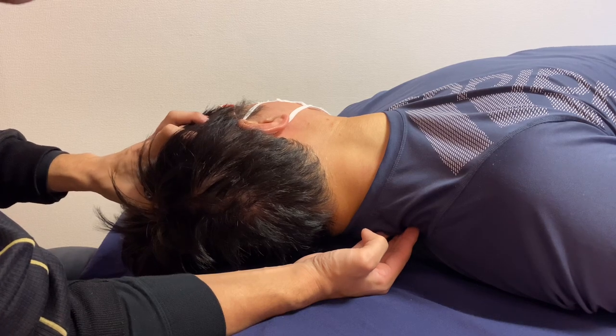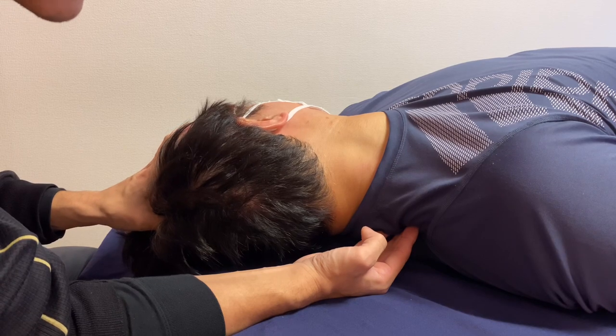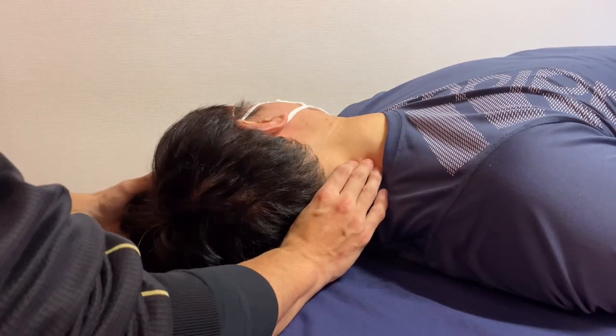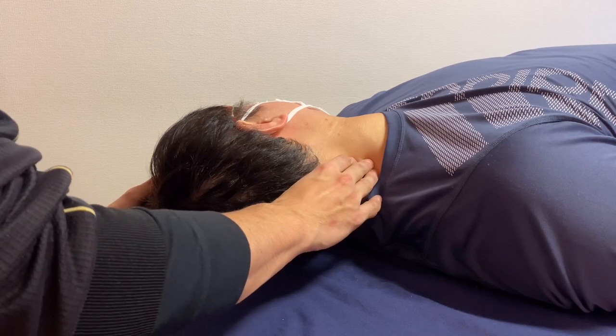My right hand is doing myofascial release for the trapezius. He also complains of tightness on the lateral part of the neck — right here. This is the scalene; this is the posterior scalene.